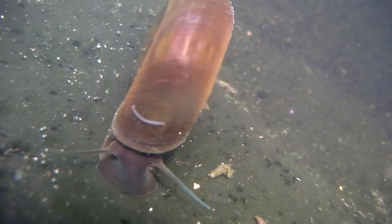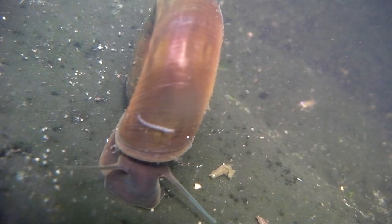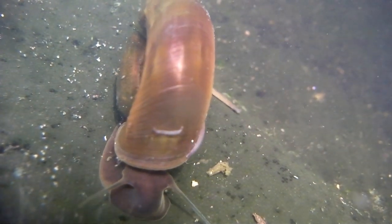I don't know what that is on the front of the shell. I've never actually seen one of those before. If you know what it is, let me know.